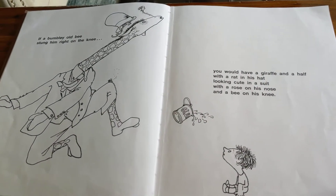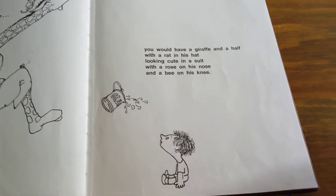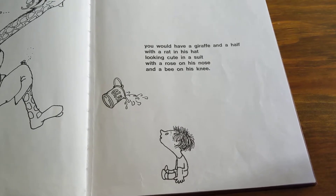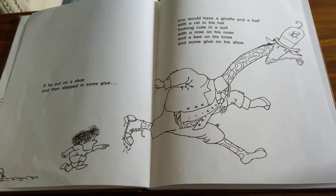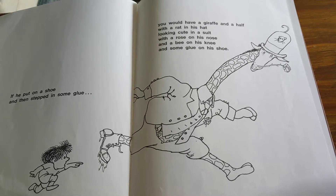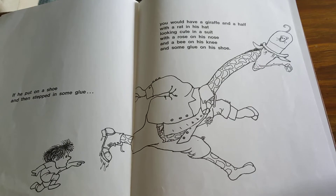If a bumbly old bee stung him right on the knee, you would have a giraffe and a half with a rat in his hat looking cute in a suit with a rose on his nose and a bee on his knee. If he put on a shoe and then stepped in some glue, you would have a giraffe and a half with a rose on his nose and a bee on his knee and some glue on his shoe.